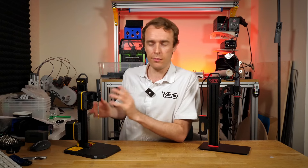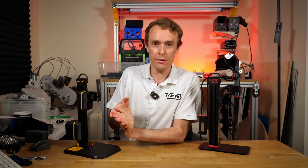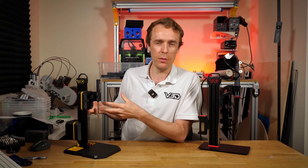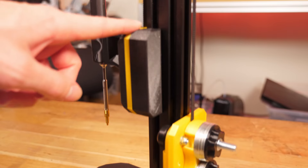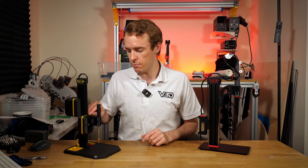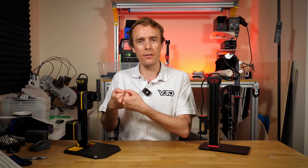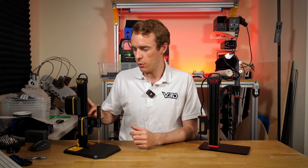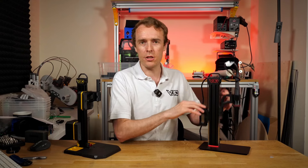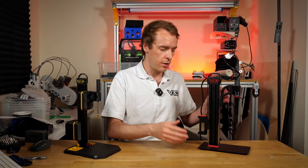V-slot wheels are very cost effective, easy to replace, and easy to find. However, they do take some adjustment and may wear out a little bit quicker, although in this application they're pretty low wear. There is an advantage to V-slot wheels in that the motion is a little bit nicer — they're a soft-ish plastic, so you get more of a damping effect in the movement. Whereas on the linear rails, because it's all steel, everything is smoother and a little bit faster, with no damping, so it tends to accelerate more on the way back down.